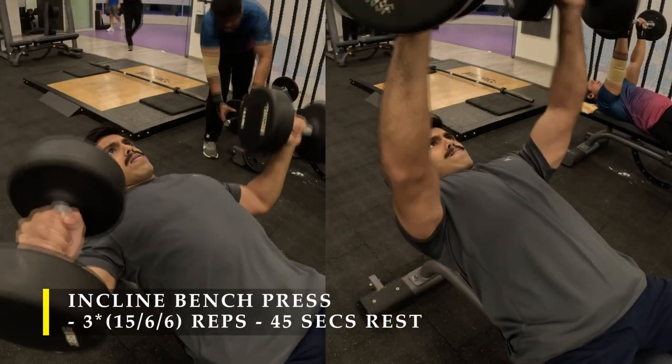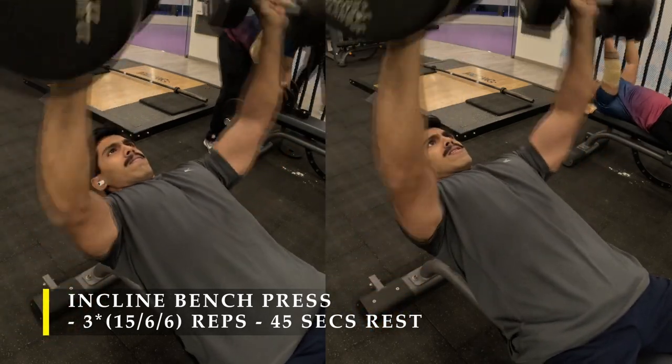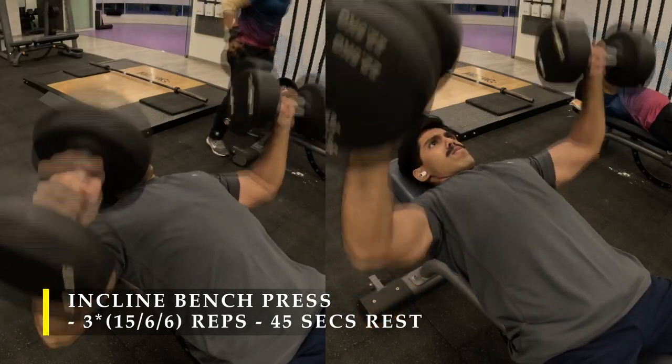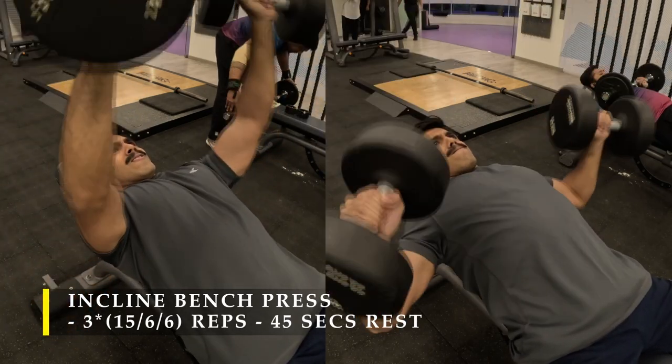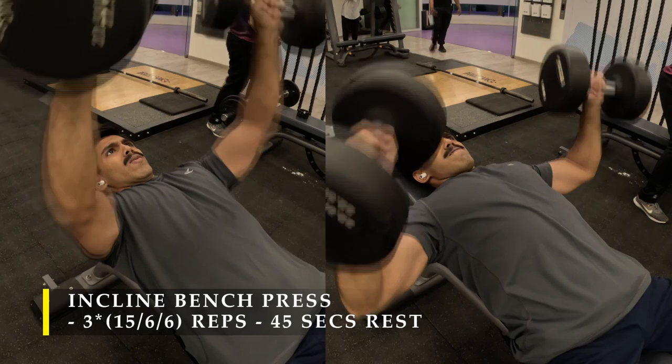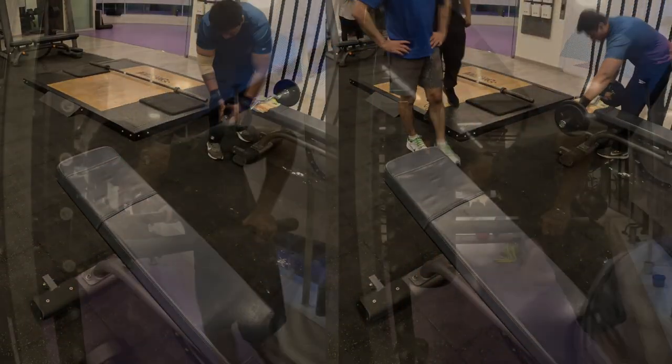For the next exercise I moved on to the incline bench setup — simply raise the bench by one increment. Do the same number of repetitions and sets: start with a 15 repetition warm-up, then move on to two sets of six repetitions with a heavy weight.